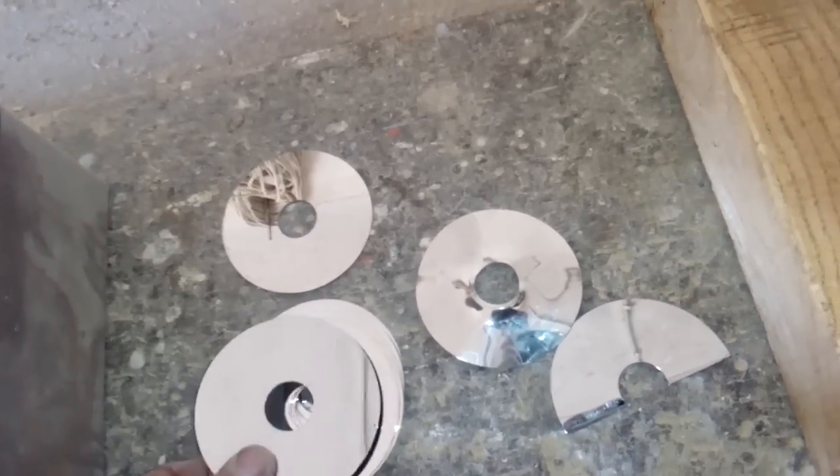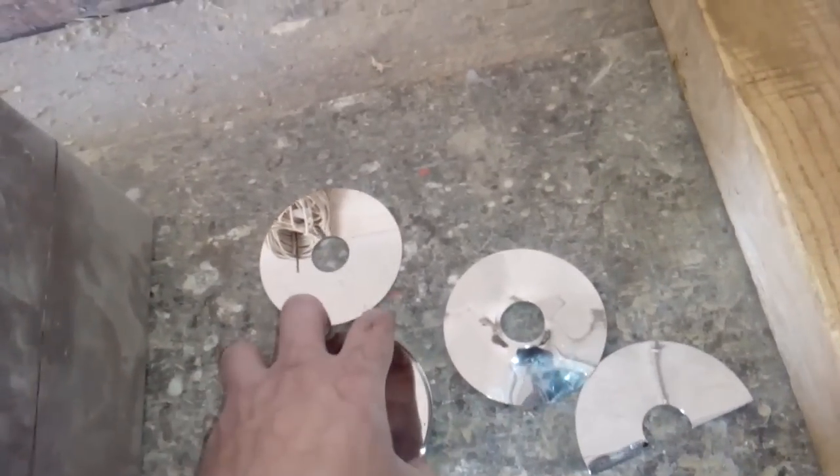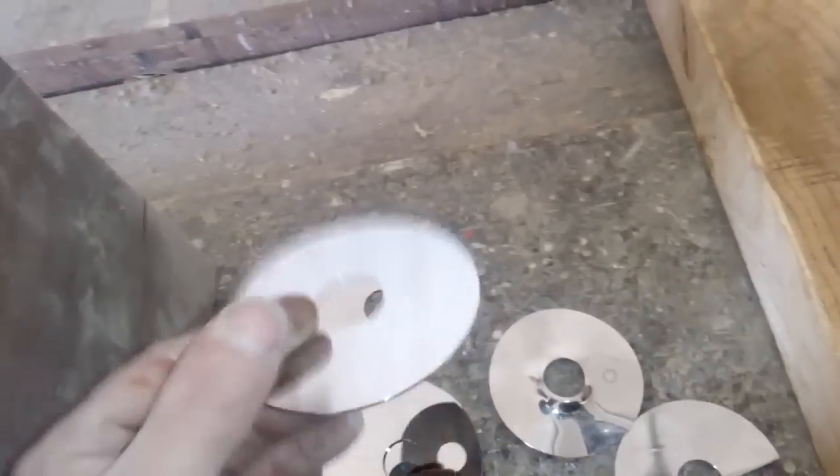You cannot get clean platinum, so you must refine. But the most important part of the platinum recovery is removing the platinum from these plates. I'll show you how I'm doing this.